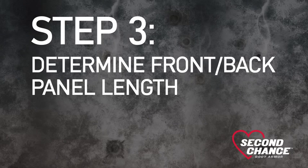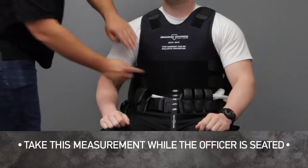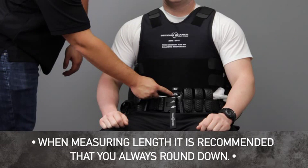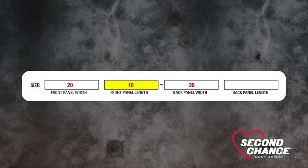Step 3: Determine front and back panel length. For front length, locate the front tab at the bottom of the sizing vest. Pull down the tab and find where the tab and the duty belt meet. Note the corresponding marking and refer to the front length sizing chart. In our example, we have a front length of 16 inches. Record the size on the size traveler.